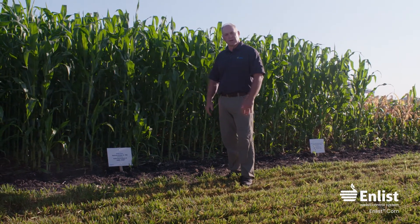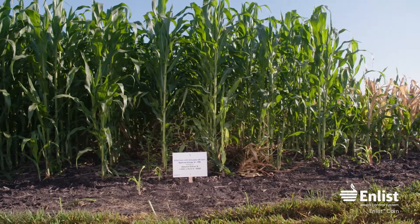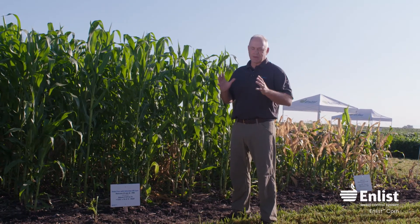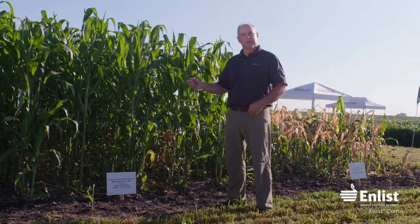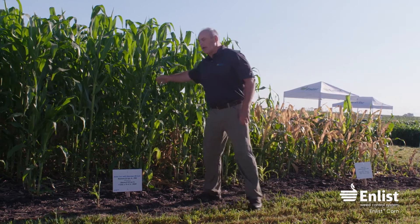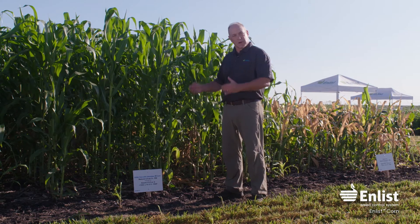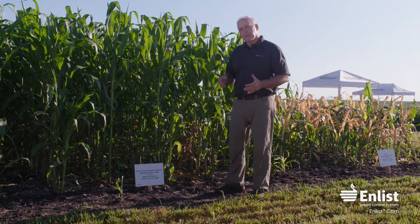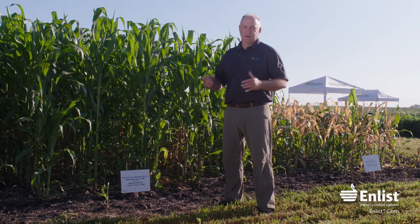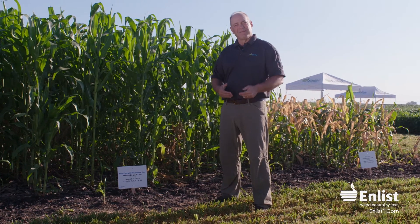Here's where it gets unique — something no other corn has: FOP tolerance. We used Assure II here because it's labeled for use on enlist corn. What we did is plant enlist corn and then hand-plant volunteer Roundup Ready corn in it. Why would this be important? Let's say this fall we have a very challenging harvest — corn stalks go down, a lot of dropped ears, poor weather — and we expect a lot of volunteer corn the following spring.